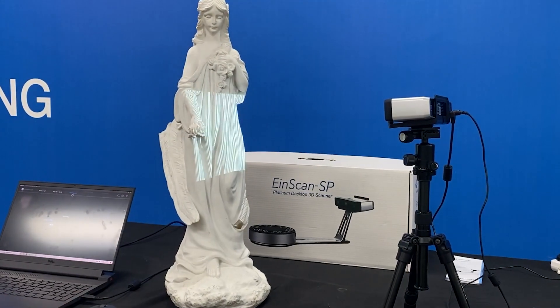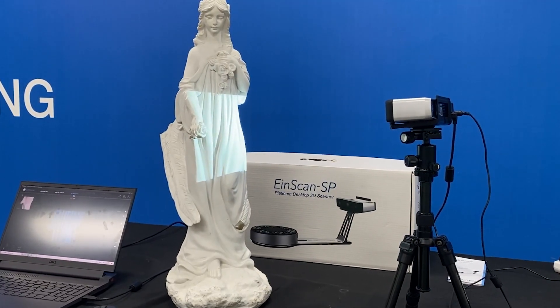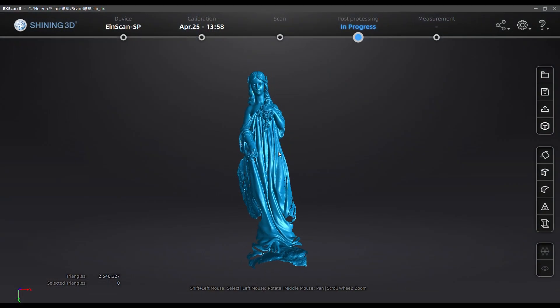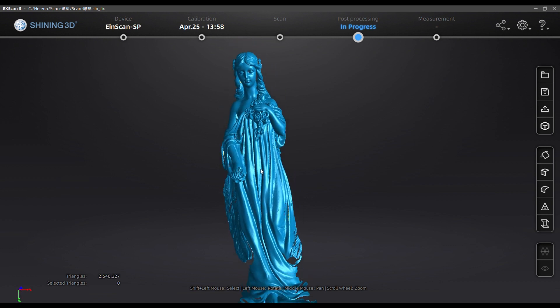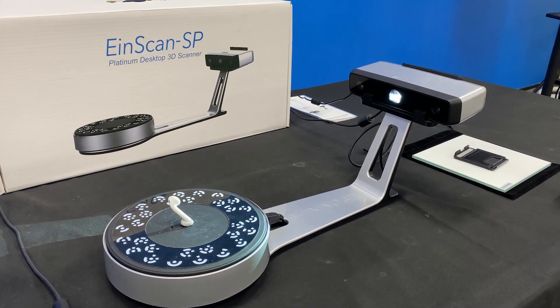For iScan SP, the recommended scan size is 3cm to 1.2m. There is less limit compared to other desktop 3D scanners. It's able to scan a sculpture of 1m height with a tripod, and scan an earphone of around 3cm.